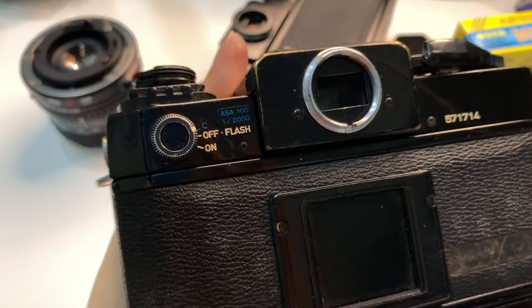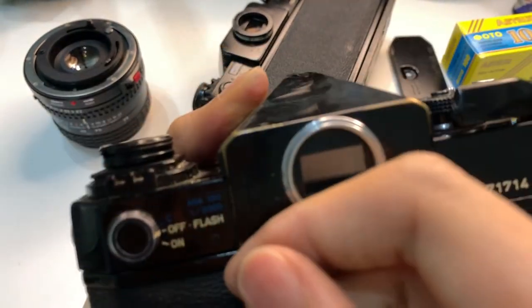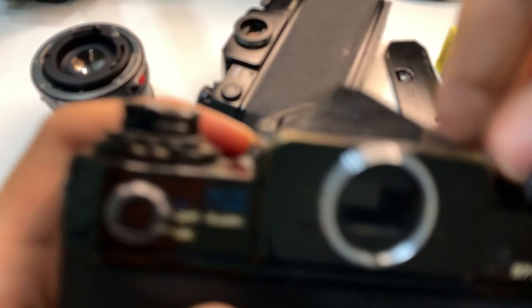But if I turn on the light meter — it's really tight by the way — if you turn on the light meter, it works. Thanks.